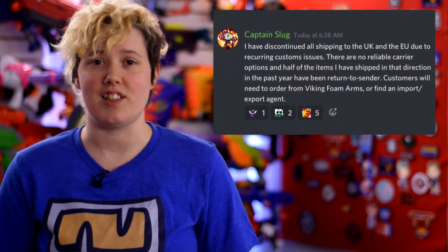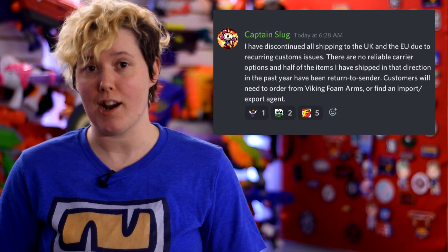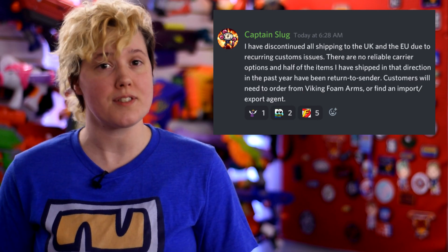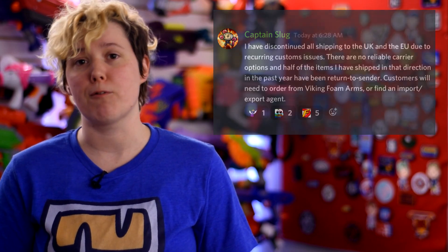We have some sad news for international viewers. Captain Slug will no longer be shipping to the EU, citing difficulty with customs and a lack of reliable carriers. He's made the decision to halt orders until further notice. However, Slug Blasters and hardware kits will still be available in Europe from Viking Foam Arms or via a freight forwarder.